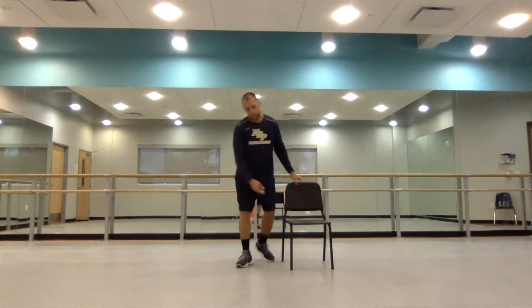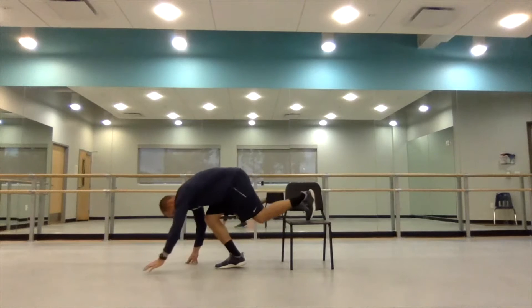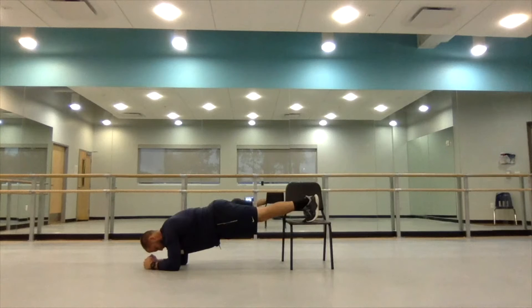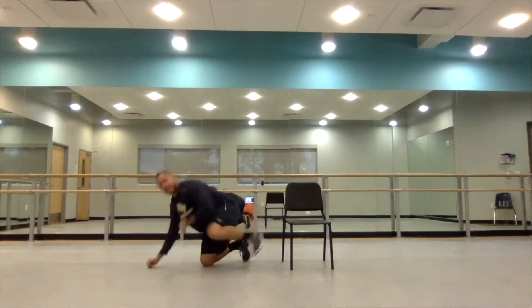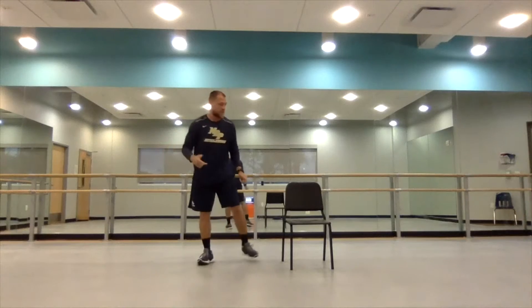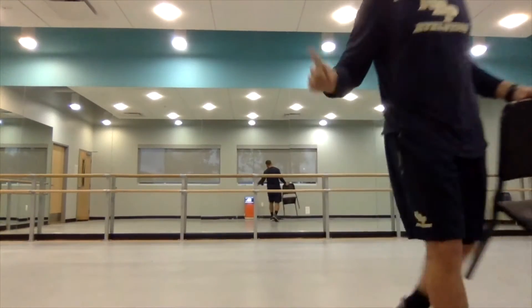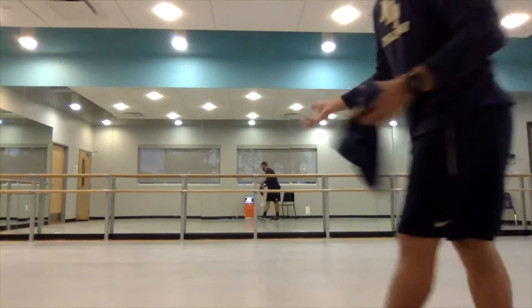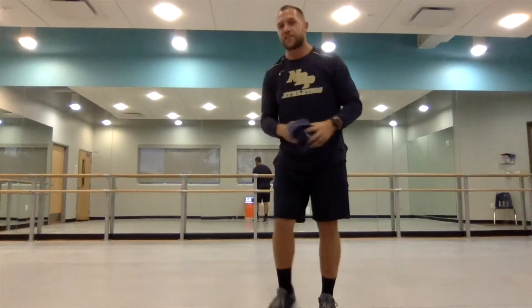The third one will not necessarily be sets and reps — it's for time. We'll do a 30-second plank hold with feet up on the couch. Do one set of ten on each exercise, then rotate back through: exercise A, exercise B, then exercise C — rotate through that three times.